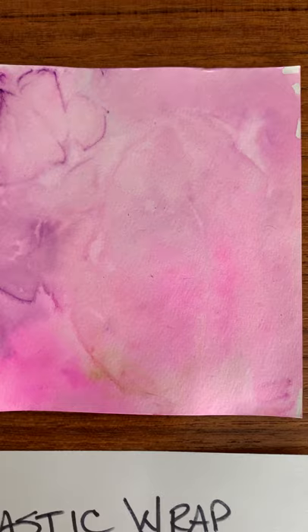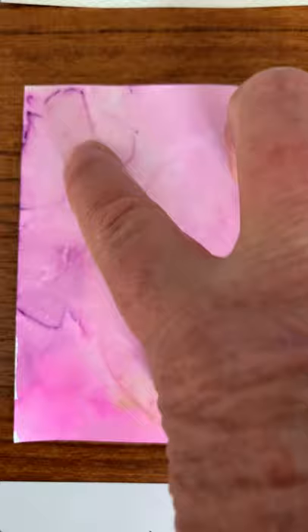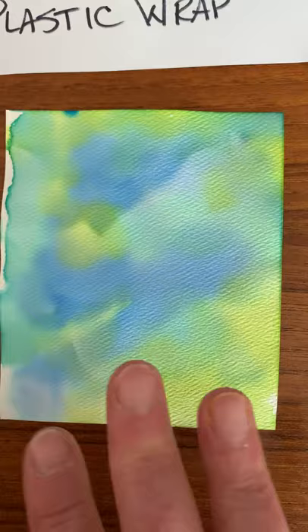This one was the plastic wrap technique — we put lots of paint on the paper, then crunched up the plastic wrap and laid it down. Now that it's dry you can see the wrinkles collected some of the paint and that's where it dried. On the other kind of paper the water saturates into the paper very quickly, so the wrinkles don't hold as well and we got more of a wet-on-wet type of a look.